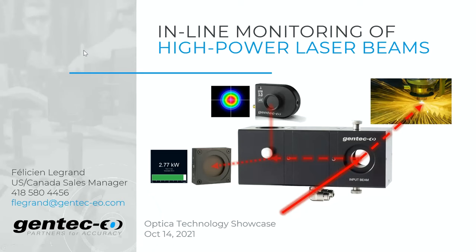Thank you very much for inviting us to this presentation. I'm Fel, U.S. Sales Manager here at Gentec EO. Very happy to be here to connect with our customer base and learn from companies about new applications and solutions on the market for the photonics industry.